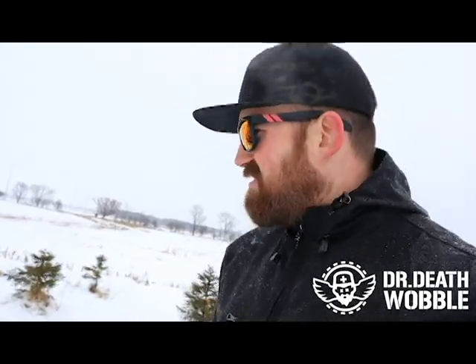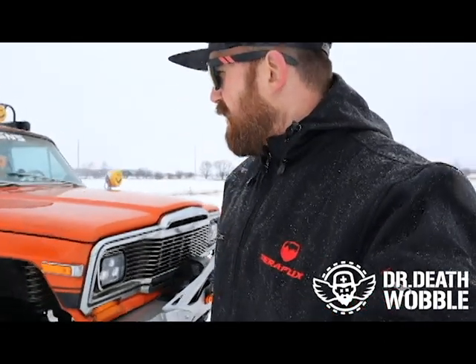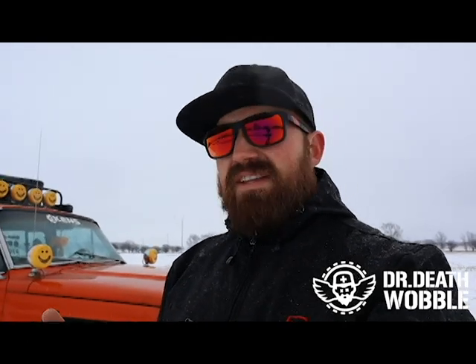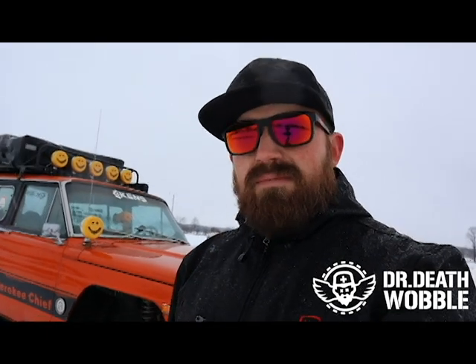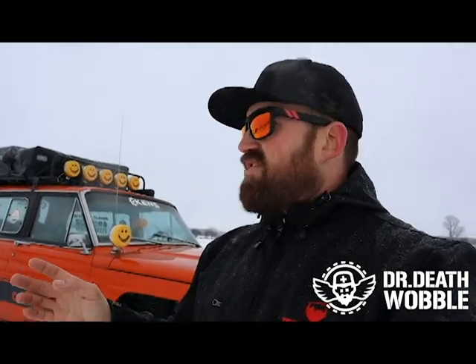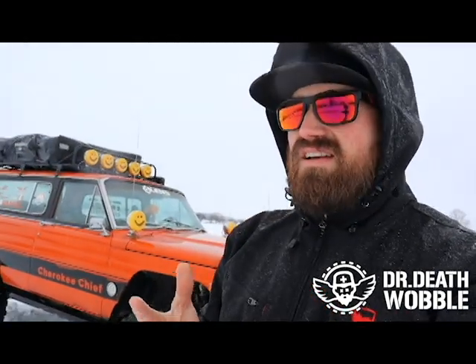This is my '79 Cherokee Chief. It was originally a plow truck. I found it from the second owner — it was rotting away behind a shop about three hours away. I went up there three times. The elderly gentleman that had it really didn't want to sell it at first, then I finally talked him into it after the third time. He got to see the first stage of it done when we had it on leaf springs and 40s and took it to EJs, so that was cool before he passed.